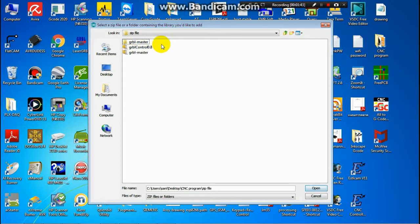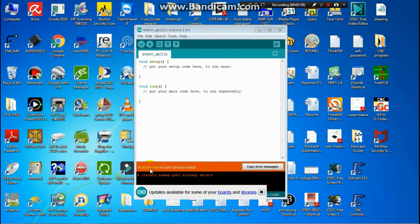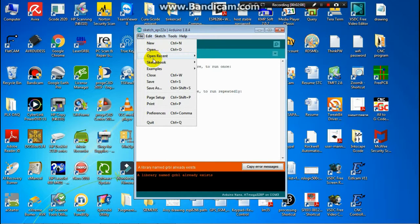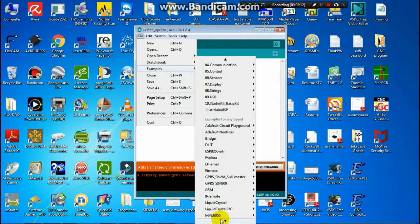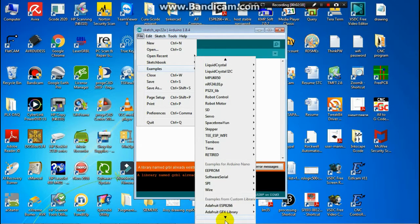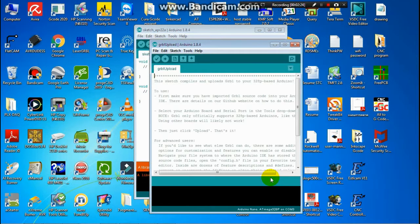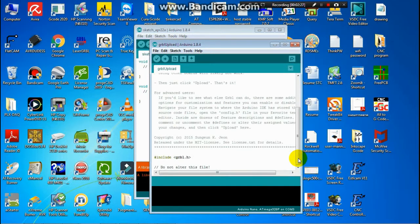Then you have the GRBL master that you already unzipped here. Put it in the GRBL folder. Then open a folder, then open a library named GRBL. I already have it — you can check the project here. You should see GRBL here, then click Open and Select.